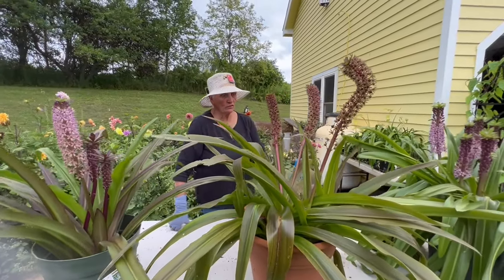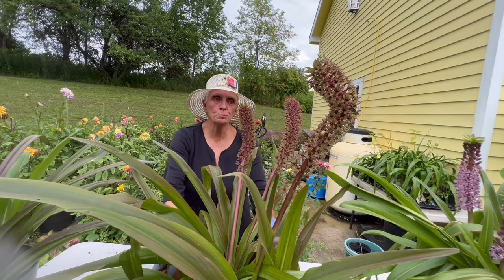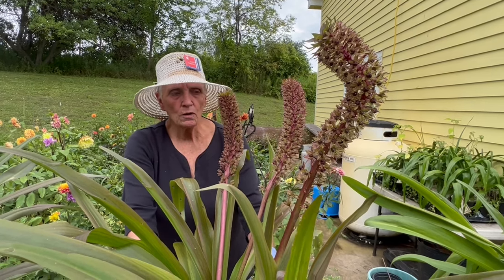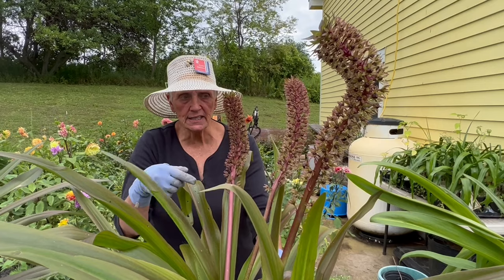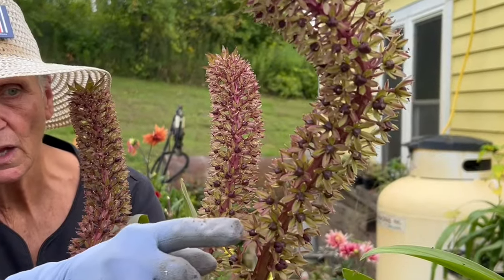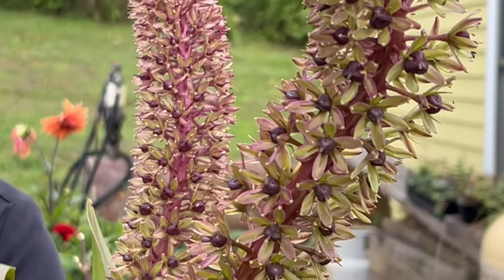Now let's look at this Eucomus with a mind of its own. This is the cultivar known as Sparkling Burgundy. It is a very popular cultivar because of its unique maroon stems and the deep, deep maroon ovaries at the center of each of these florets. Burgundy does not get the intense purplish pink that Reuben gets, and oftentimes it's slightly larger when it comes to the flower spike. The leaves tend to be lighter and sometimes striped. It's a glorious and very complex color combination that works very well.